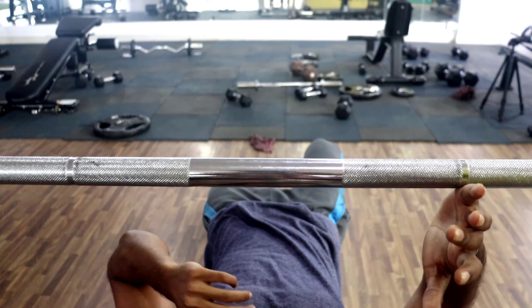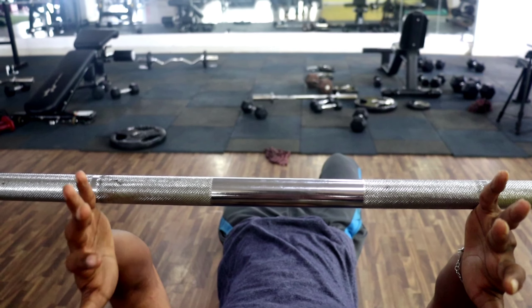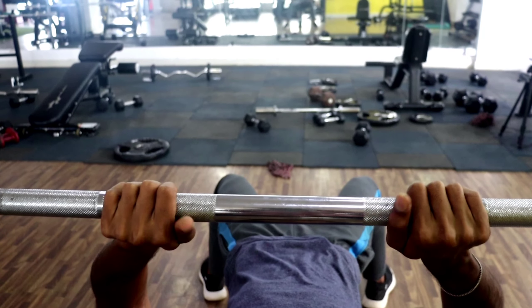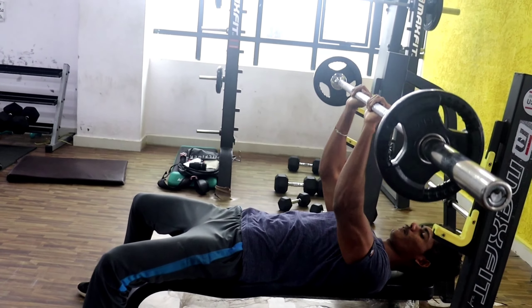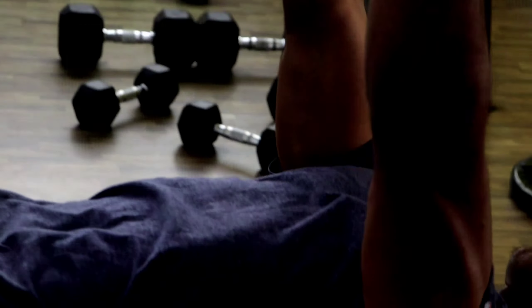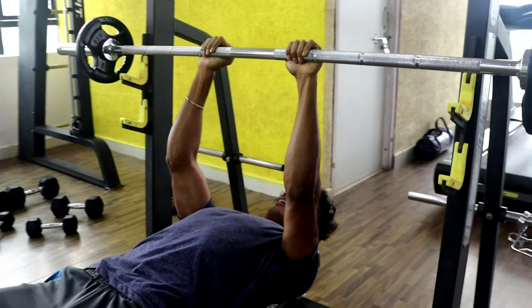The second variation is close grip barbell bench press. The close grip is like an overhead bench press — you can see the tricep getting the correct activation. We use the flat bench press with a closed grip. Your hand markings will be close together, inside the normal markings on the bar. With correct form, it will effectively target the triceps.